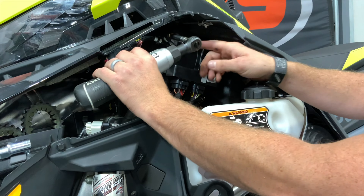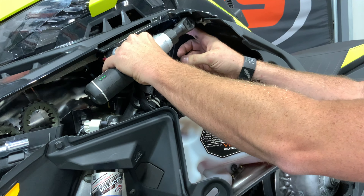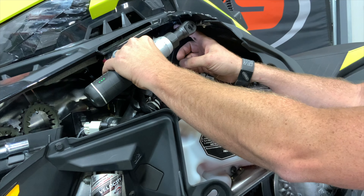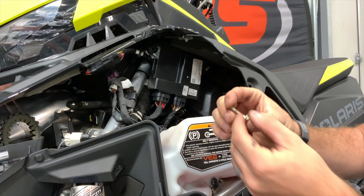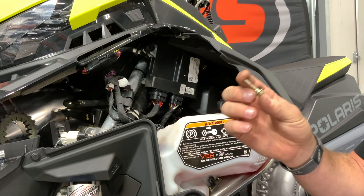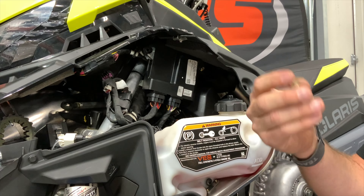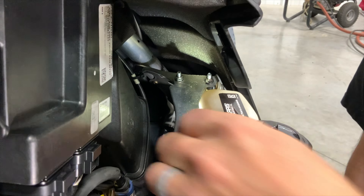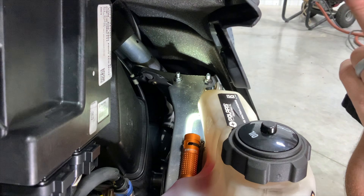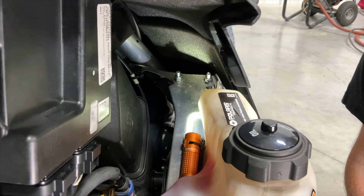The bolt we are after is the forward-most bolt holding the ECU to the chassis of the sled. We will take our 10 millimeter deep socket and remove this bolt that holds the ECU. This bolt will actually be replaced, so we do not need it to install the bracket into the sled.